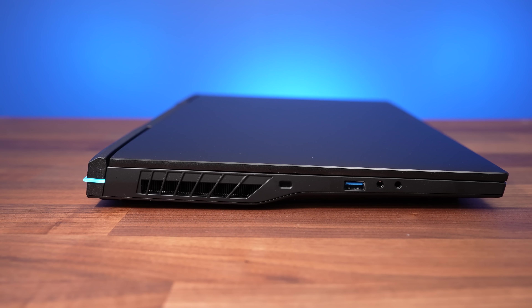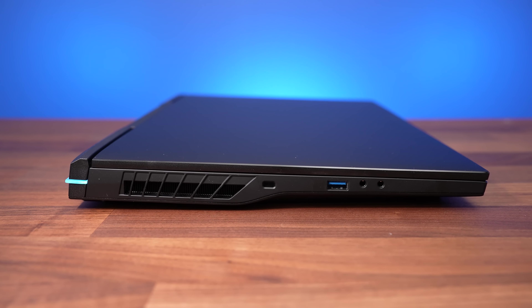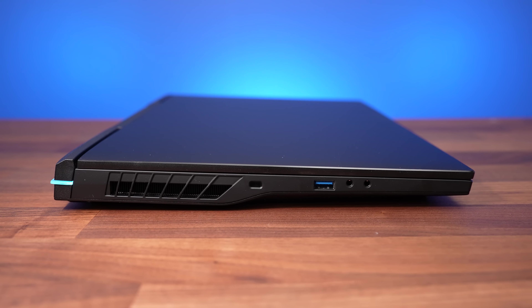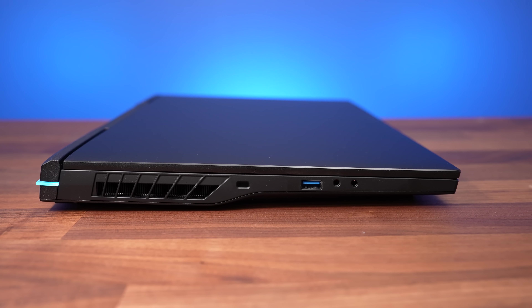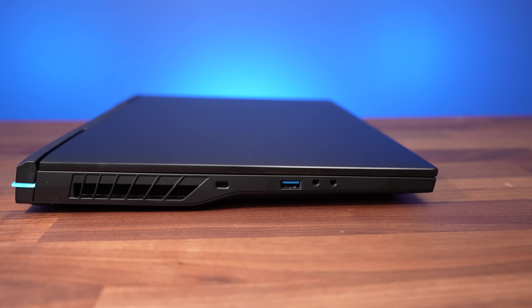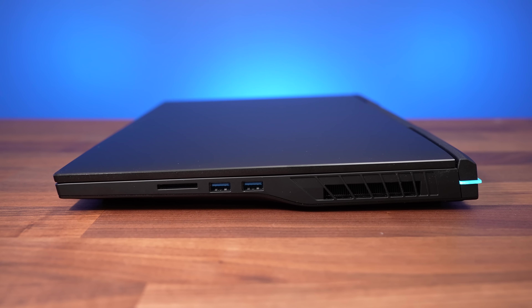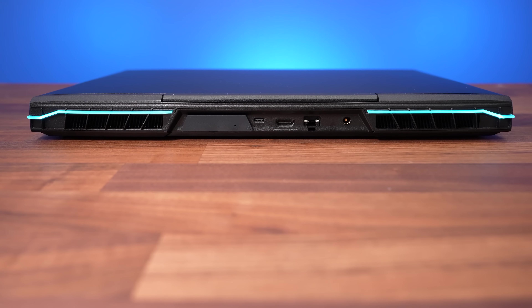The left side has an air exhaust vent, a Kensington lock slot, a USB 3.2 Gen2 Type-A port, and separate 3.5mm mic and headphone jacks, though unfortunately none of the ports are labeled because the same mold is used for both Intel and AMD options instead of making different ones with Thunderbolt icons for Intel. The right side has an air exhaust too, as well as an SD card slot and two USB 3.2 Gen1 Type-A ports.